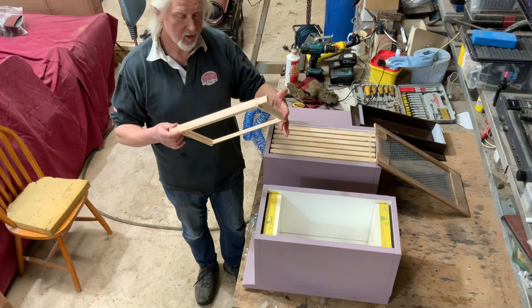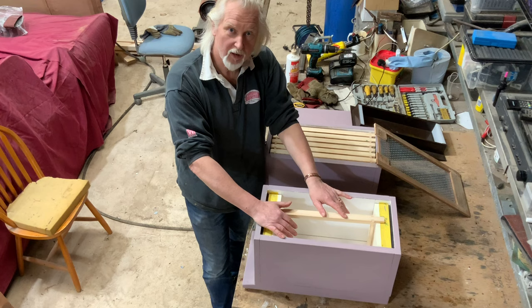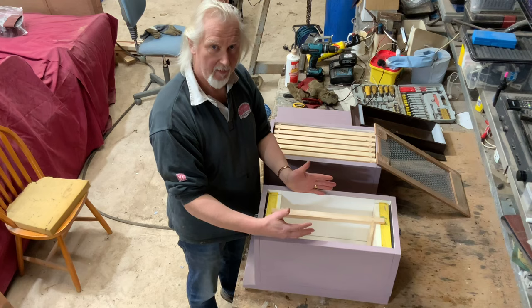Here's a national frame and as you can see it fits perfectly. What I intend to do is take the nuke colony that I'm selling to this customer — it's in a six frame national poly nuke — take the six frames from that and put them directly into this. This will then stand on the site that the nuke is currently occupying.